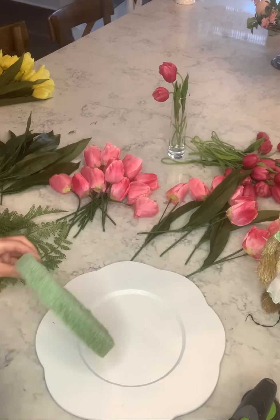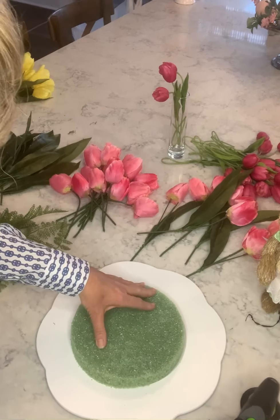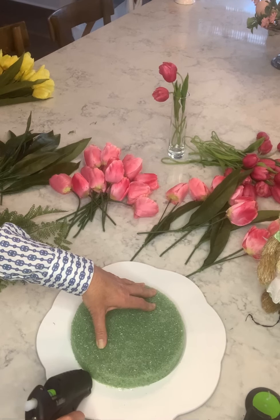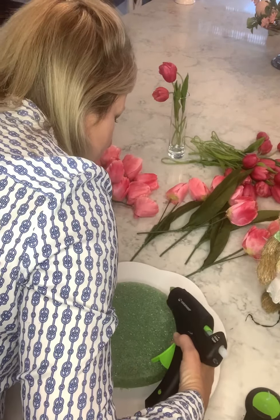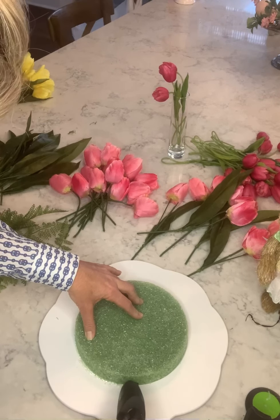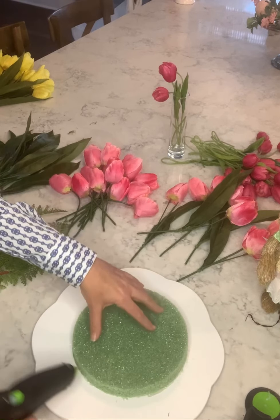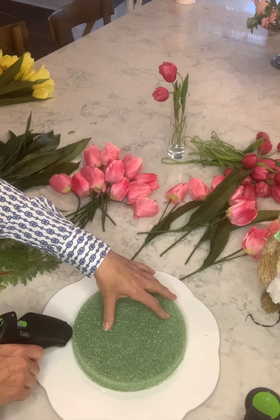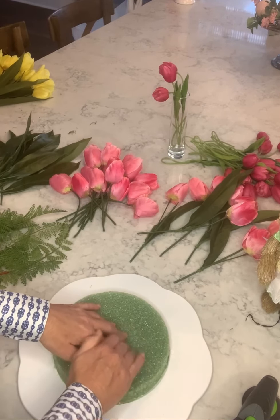Anyway, I am going to put this on my plate here. It feels like it doesn't want to stick real good — it may be hitting the indention along the bottom. So I'm going to use a cake decorating plate to turn it.